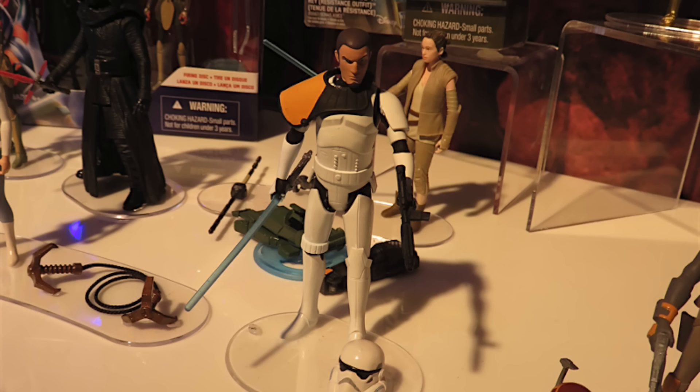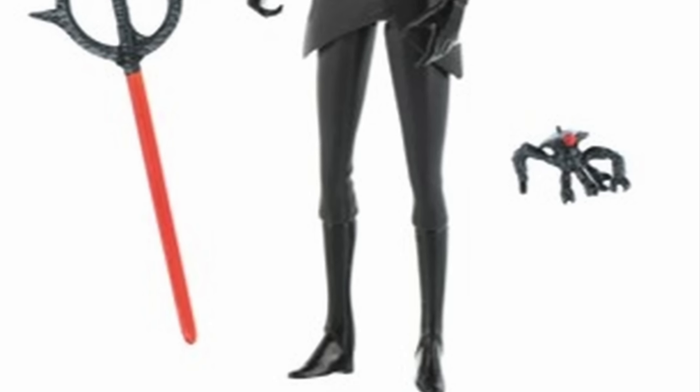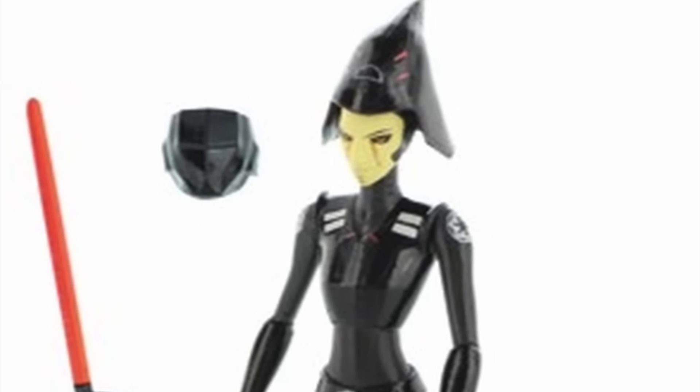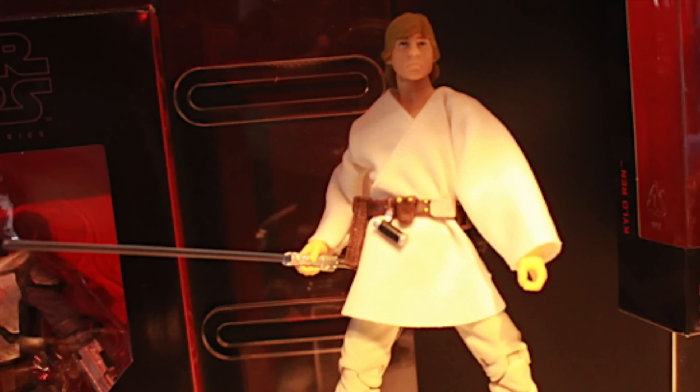From Star Wars Rebels, we do get some 2-packs. With Sabine, we get Kanan in a Stormtrooper disguise, looking very cool. These are the same, only 5 points of articulation. But what's really cool, they revealed the 7th Sister — Sarah Michelle Gellar's character from Star Wars Rebels — with removable masks. She'll come with a Darth Maul figure. I think this is how he looks in Star Wars Rebels; he's got less robotic-looking legs. Looking very cool.